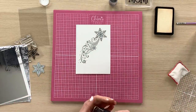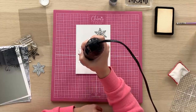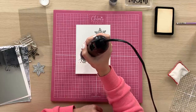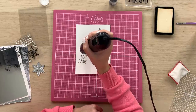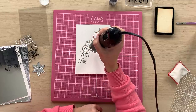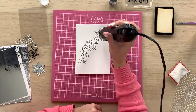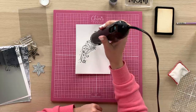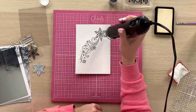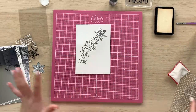I'm going to heat this up now using my WOW embossing heat gun. All I'm doing is holding the heat gun still, and as soon as that embossing powder starts to melt and change, I'm just moving the heat gun over the image. You can see we've got that lovely embossed image.